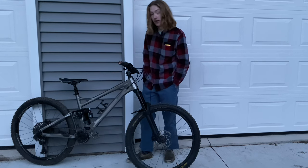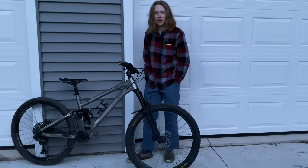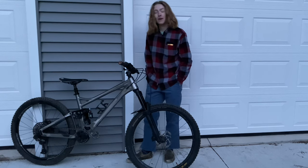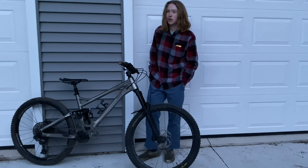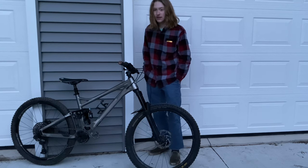Moving down to the cranks — these are GX cranks. Super solid, a little bit of flex, but I'm not too heavy so it's okay. And some Anvil Tilt pedals — I ended up buying these on a whim. They were about $100 and they are amazing pedals that you really don't hear about too often.